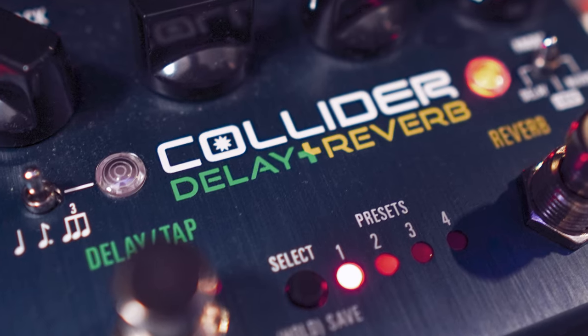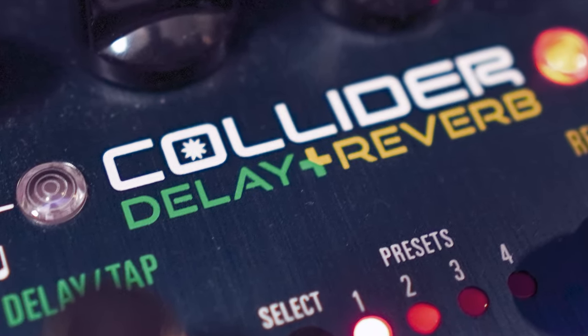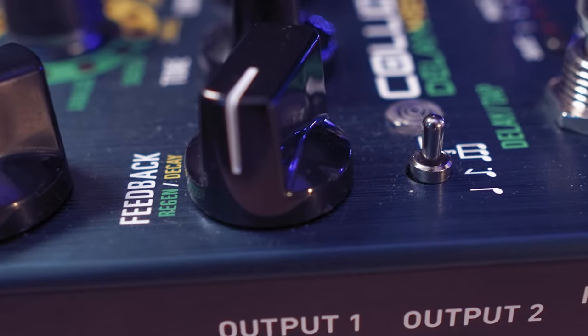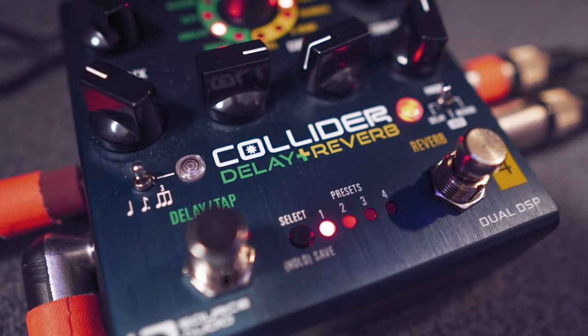The Collider uses two independent 56-bit signal processors, the same ones used on Source Audio's brilliant Nemesis Delay and Ventress Dual Reverb pedals. These are combined in a compact housing with massive power yet simple controls.